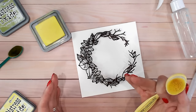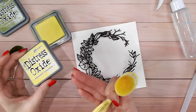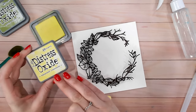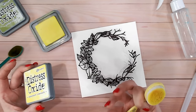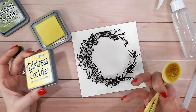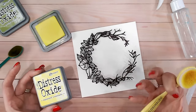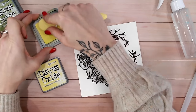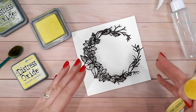I did mention I'm using distress oxides rather than regular ink. The reason is that oxides have both a dye base and a pigment. The pigment particles sit on top of the paper while the dye soaks in. When you spritz water, the pigment on top reacts and moves, giving you a different look than with distress ink - where the dye soaks in and spritzing water just kind of bleaches the color. We want to move that pigment around and play with it. You'll also get oxidization, which makes things look a little cloudy and frosty, muting the colors so the wreath really stands out.